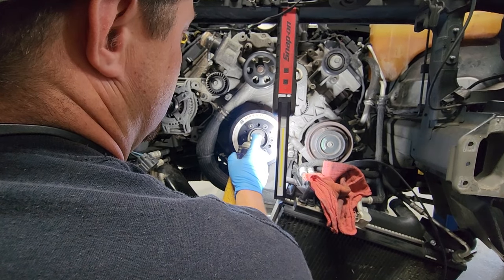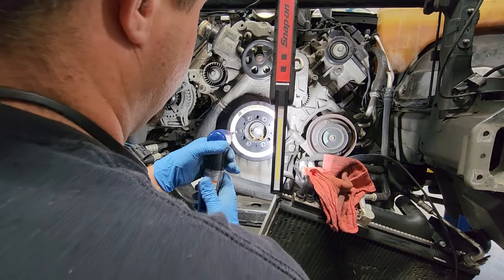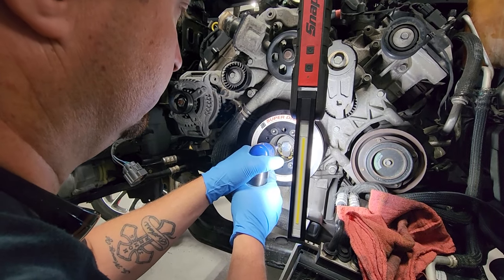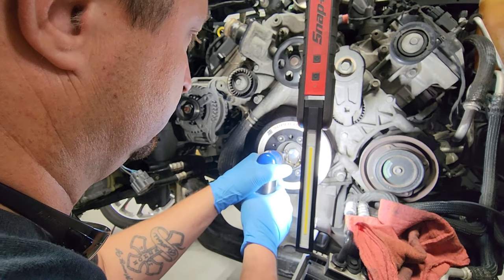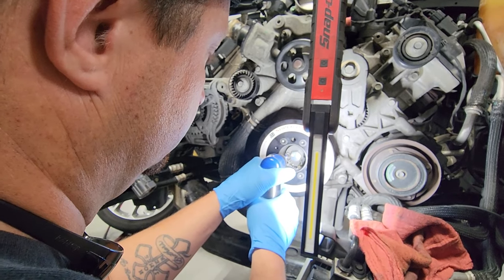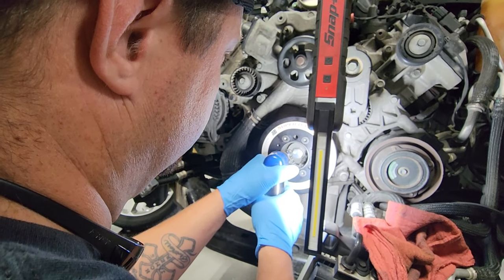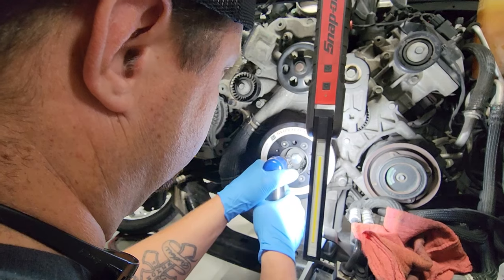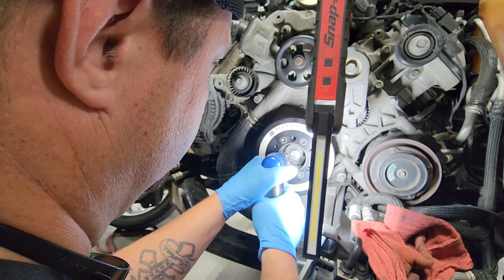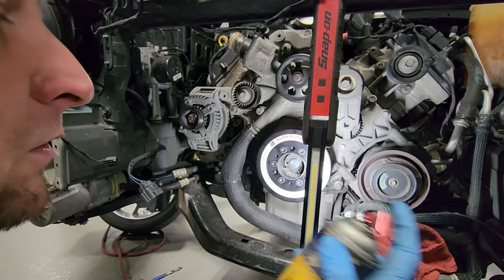Just kind of spray it in your holes. Drill a little bit, and then as you get going, just keep applying it.